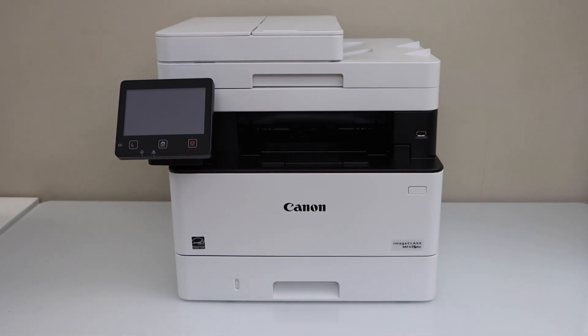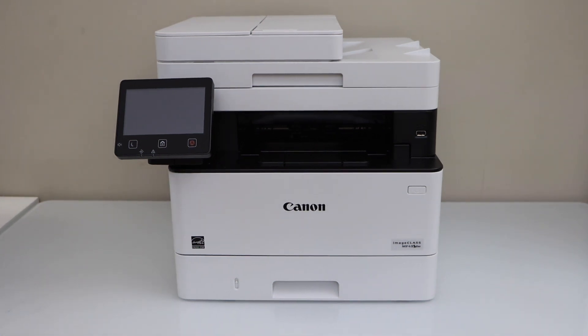In this video I am going to show you how to do the complete setup of your Canon imageClass MF452DW printer.